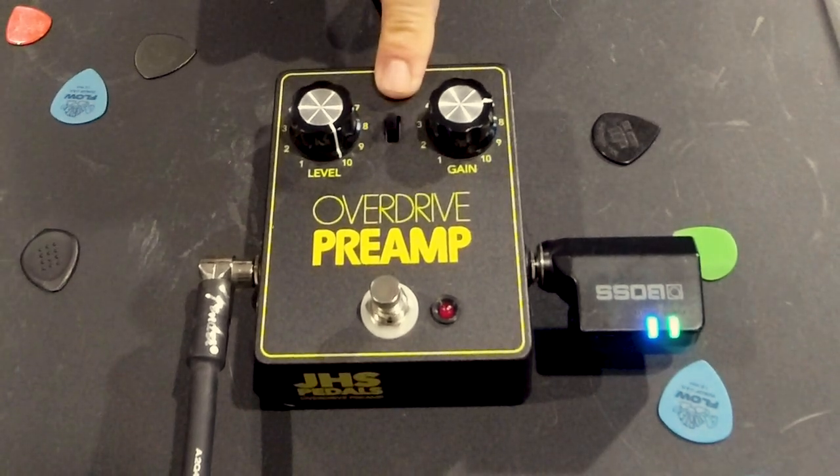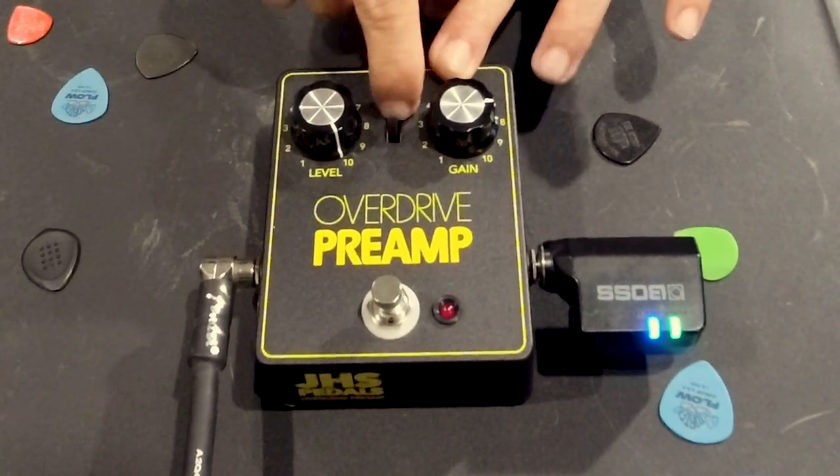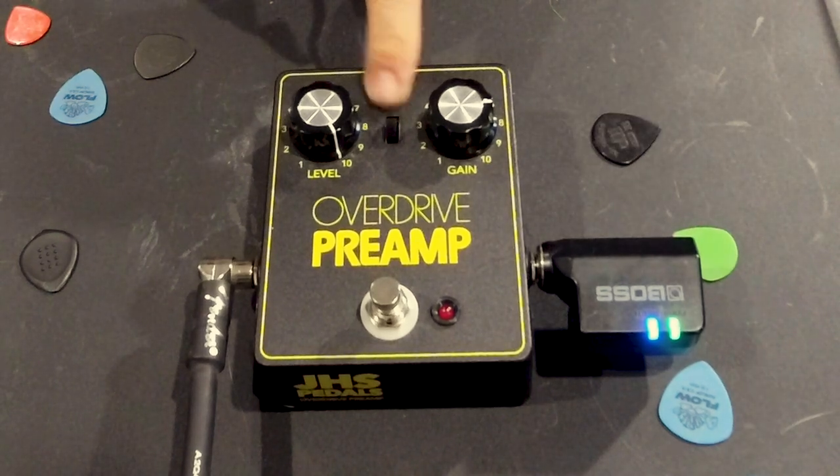Right now with the switch up, we're at V1. When you switch down, it's a subtle change — but what they've done is capture the second version of the pedal, which was essentially meant to be the same pedal with just some slight adjustments, maybe enhancements. So when you switch down, you're now using the second variation of the DOD 250 that they made back in the day. Let's give this one a go and I'll compare both switch up and switch down for your reference.